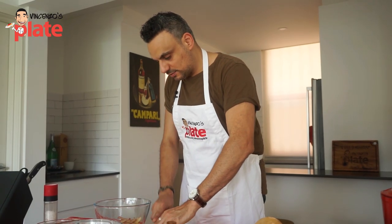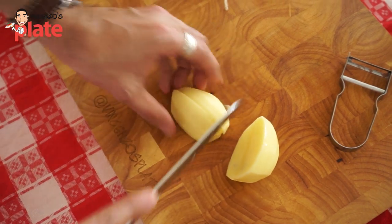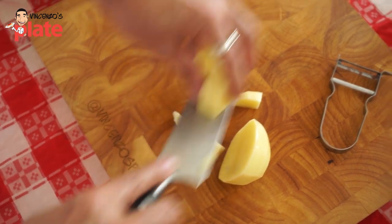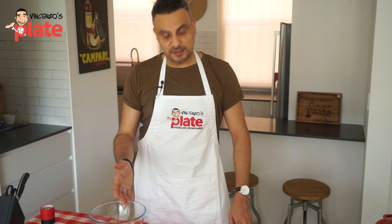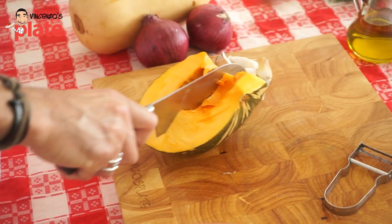Now we're just going to dice the potatoes up into little cubes. The smaller you cut the vegetables, the quicker it's going to cook. After you wash the potatoes — all nice and clean — put those in the bowl and set them aside. Now get the pumpkin and let's cut down the middle here.